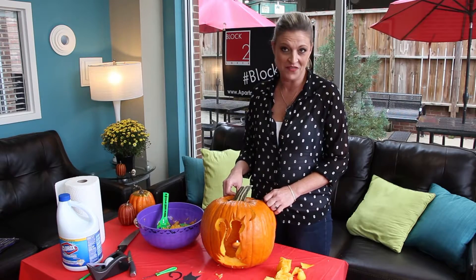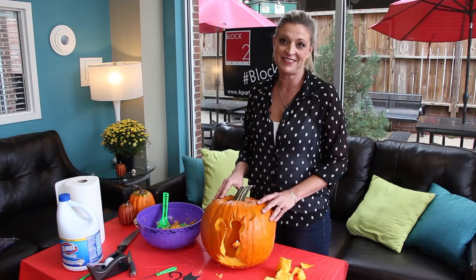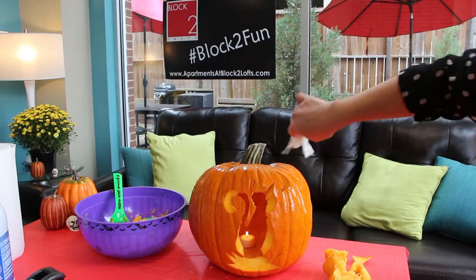It does not have to be perfect, obviously. Make it fun, make it a family thing, and Happy Halloween.